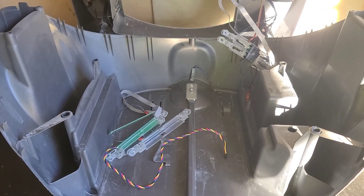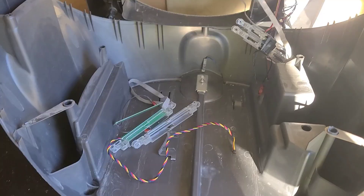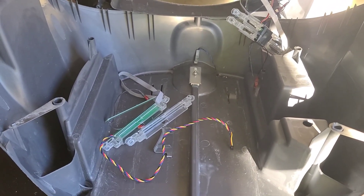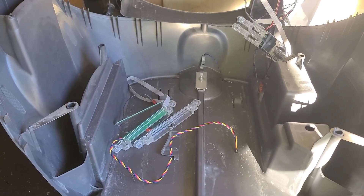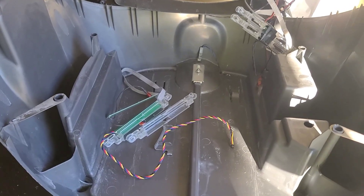Hey Litter Robot 3 hackers — I did this to mine. I'm not suggesting you do it to yours, but if you want to bypass the full drawer sensor and the anti-pinch sensor, here's the hack that I did to mine.